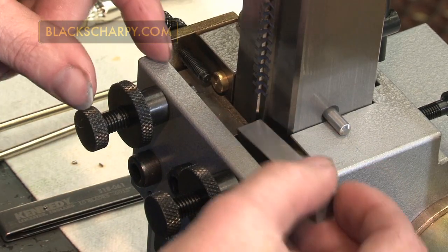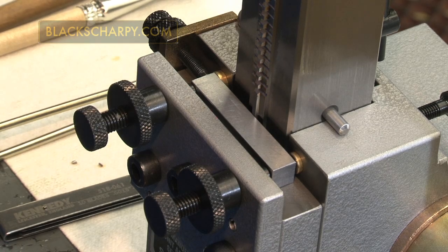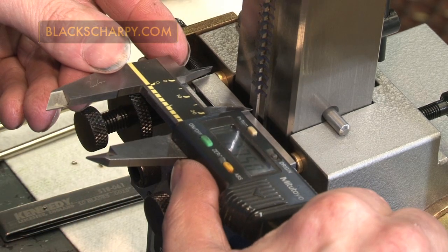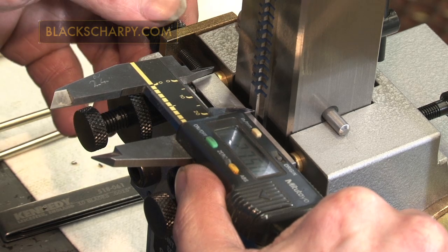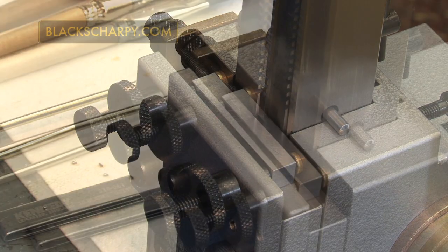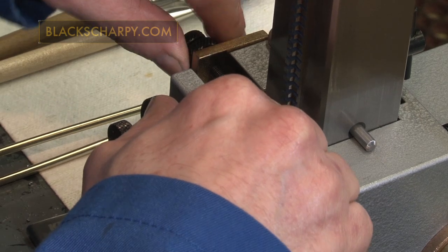When setting the axial position, load a 10mm square specimen into the machine and move the adjusting screw so that the broach V is in the correct axial position for the standard being produced. Secure the adjusting screw in position by tightening the lock nut.